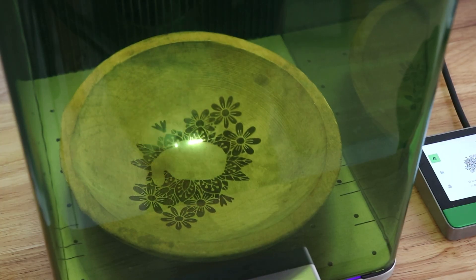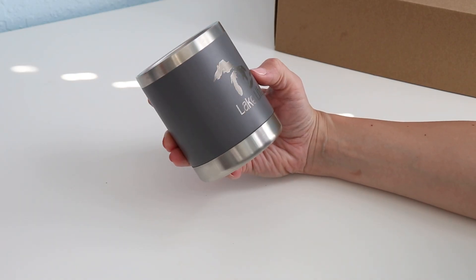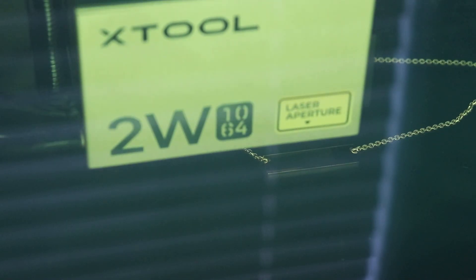Laser crafting is incredibly popular. It allows you to cut and engrave hundreds of materials like wood, leather, metal, stone, and acrylic. You can personalize cutting boards and ornaments, create custom acrylic keychains, engrave metal tumblers, create personalized jewelry, and so much more.